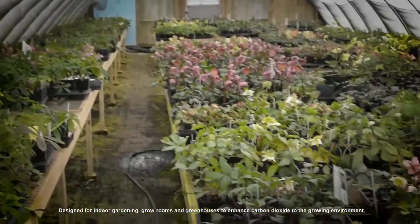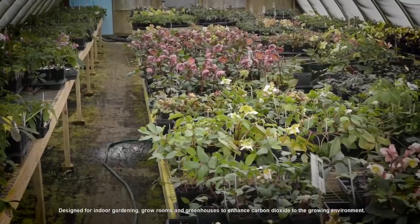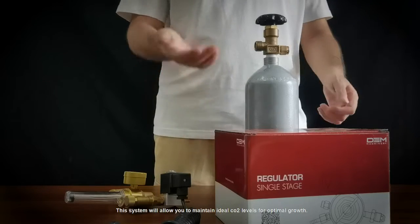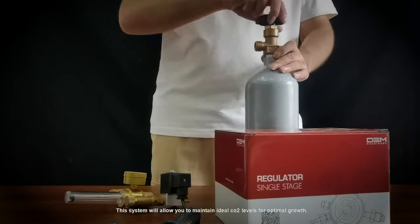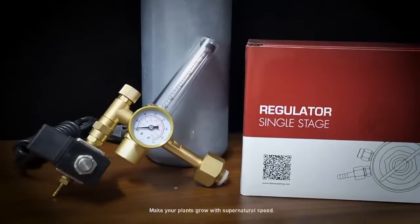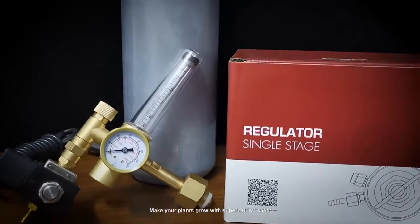Designed for indoor gardening, grow rooms, and greenhouses to enhance carbon dioxide in the growing environment. This system will allow you to maintain ideal CO2 levels for optimal growth. Make your plants grow with supernatural speed.